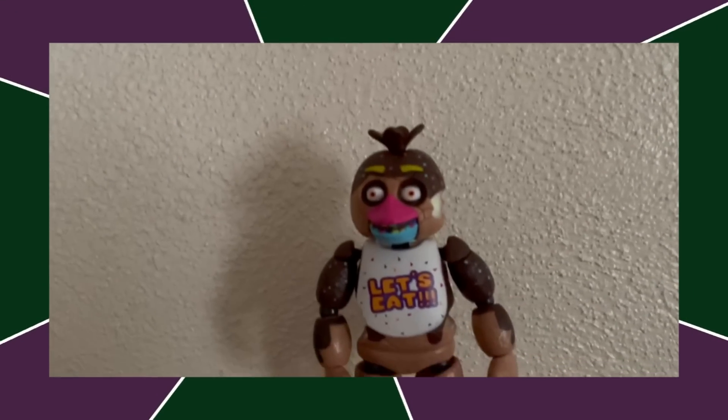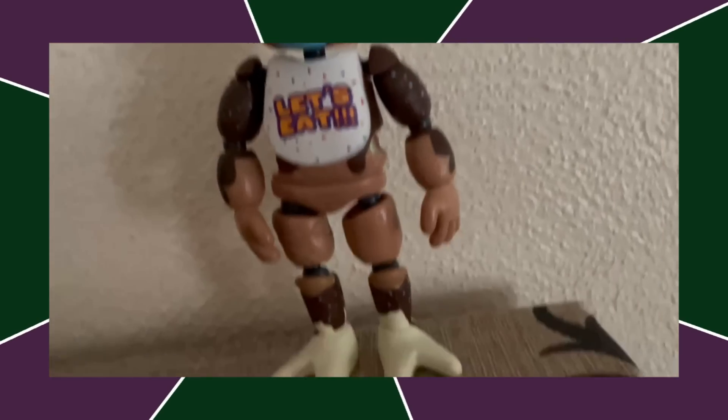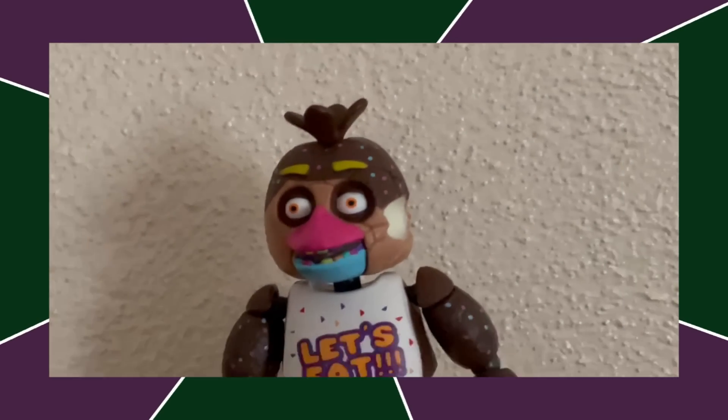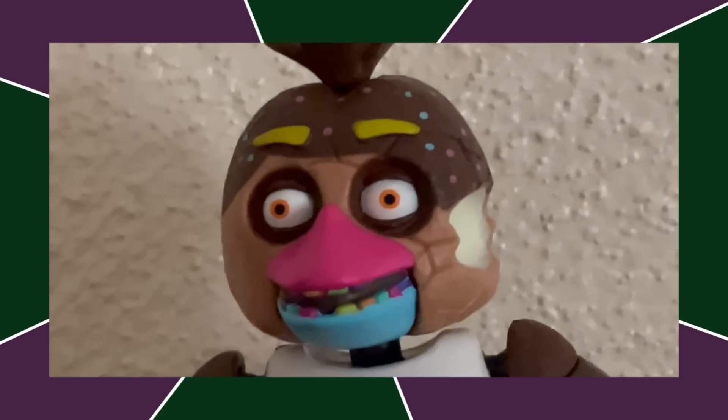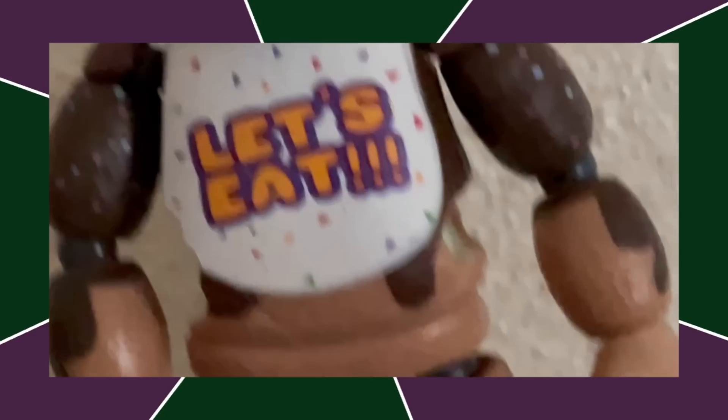Next up, we got Chocolate Chica. This is a character that doesn't exist, but I do think the Chica mold has been slightly updated for this figure and it looks a lot better than it did on the original Chica. That said, I can't rank it very high because this character doesn't exist.